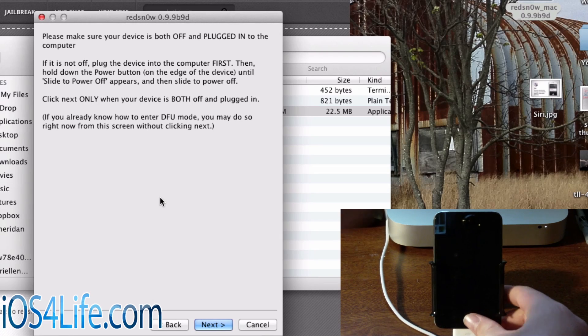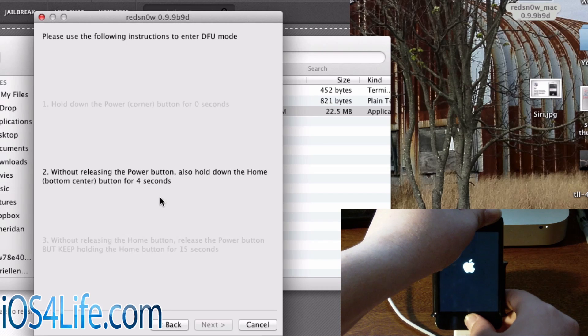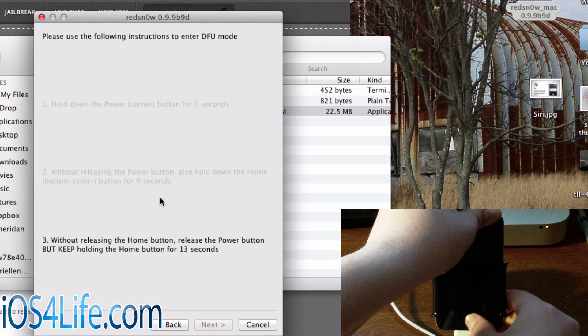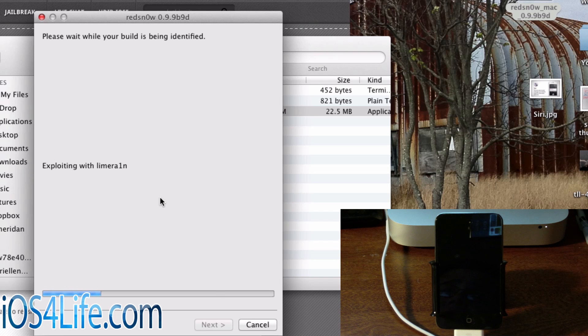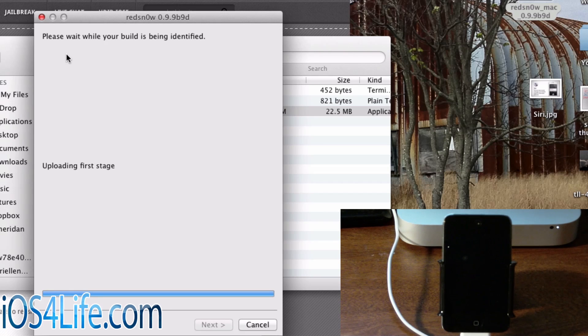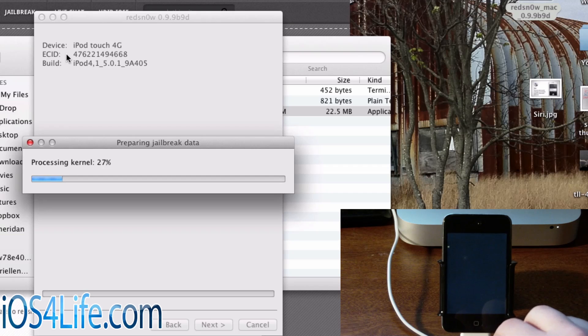We're going to go ahead and click Next, and at the same time put the device into DFU mode using the on-screen prompts. Click Next, hold the lock button and the home button. I'm slightly behind just because I had to click that Next button and then come over here. Make sure you get these steps in, and if you don't get it the first time, go ahead and retry it. From here it's just going to detect your device in DFU mode. Once RedSnow detects that, you will see this on your device — RedSnow will go and do its thing, your device will power on with a lit-up screen and process everything.